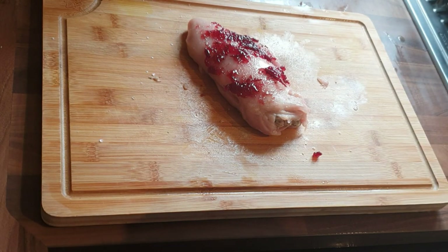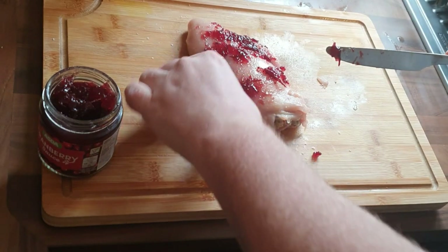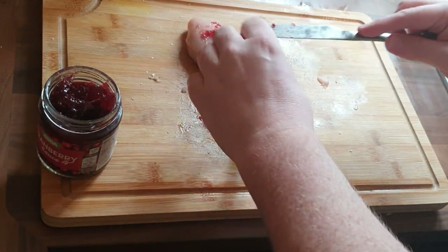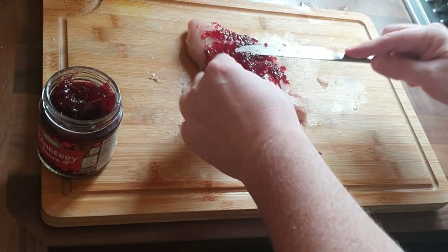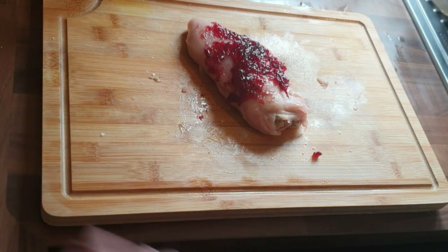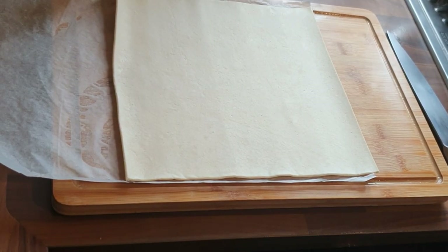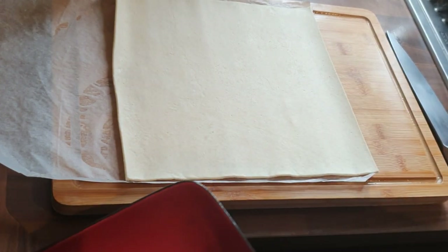Getting cranberry sauce out and getting it all over the chicken, giving it that little extra dimension. I'm only putting it on the top for now, because on the puff pastry I'm actually going to put cranberry sauce there as well.